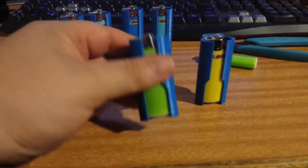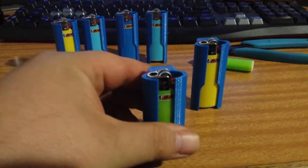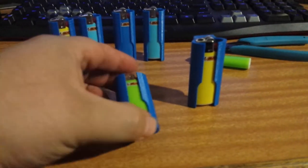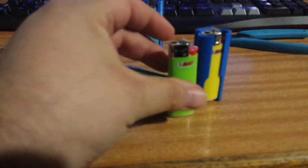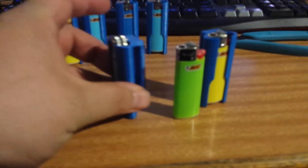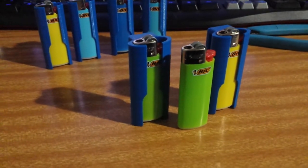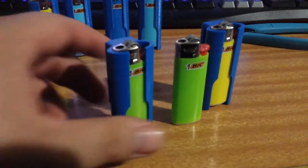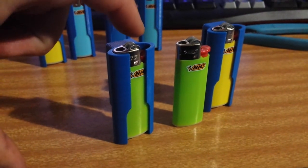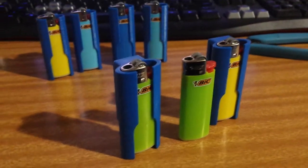Just a quick video on some 3D printing stuff I've made. This is a sheath for the Mini Bic lighter. The Mini Bic fits inside and the sheath goes on your belt. I also make one without the belt loop so that you can carry it in your pocket and not have the gas button pressed and lose your gas while you're out camping or something.